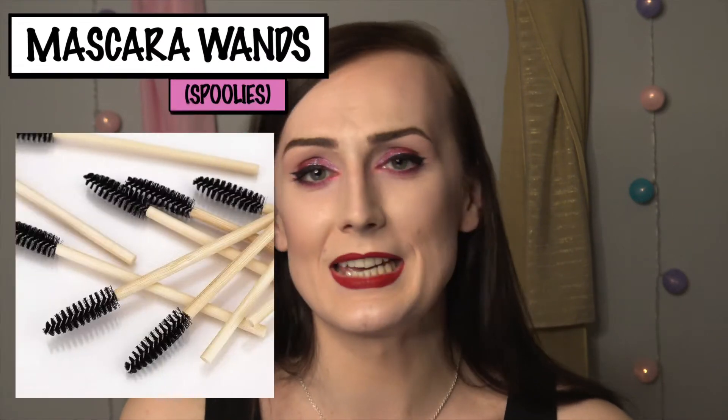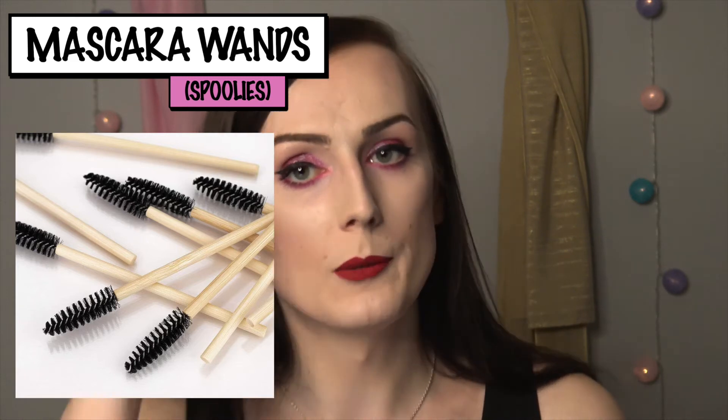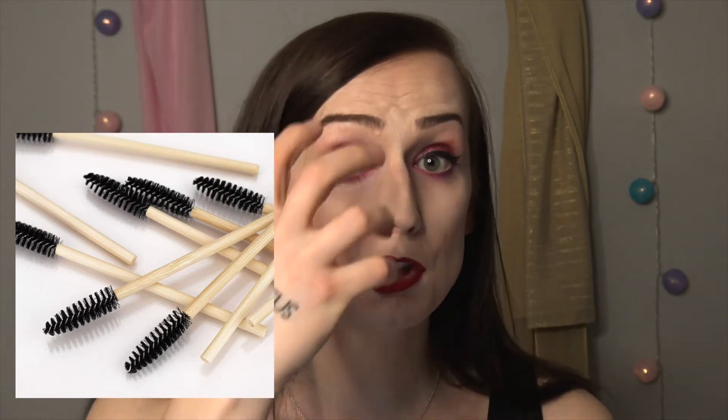The more go-to way to clean up and pick off excess product is buying clean spoolies or mascara wands. You can get these in bulk — like 30, 40, 50 of them. Essentially what people do is the same thing: you'd apply your mascara, and if you see you're getting a little too much coverage, a little too much clump, a little too much spider legs, you can go in with a clean spoolie and feather it out. That way the coverage is a lot less severe and there's a lot less risk of the lashes fusing together.